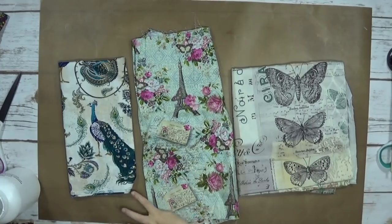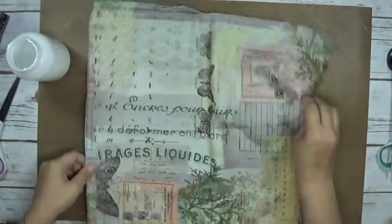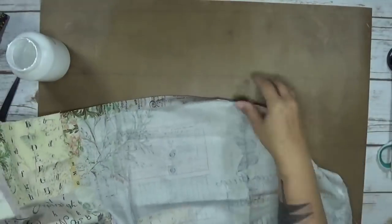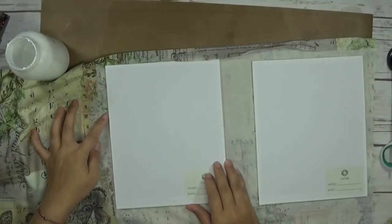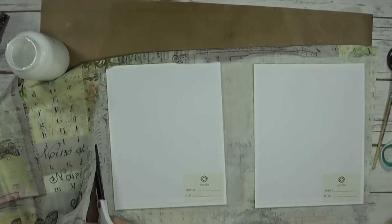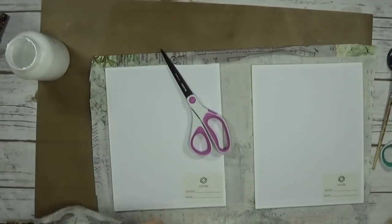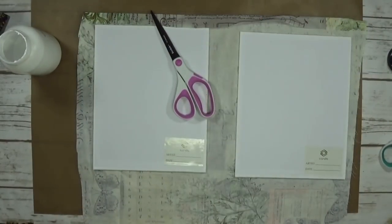I had decided between these three fabrics and asked my son to pick which one he wanted. He picked this one. It's really funny because this one ended up being my journal. I'll go ahead and do this last one off camera.